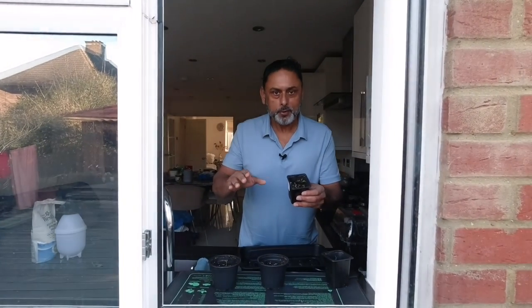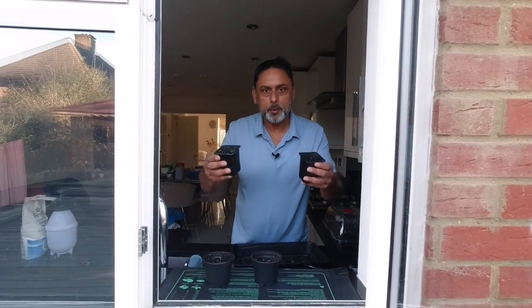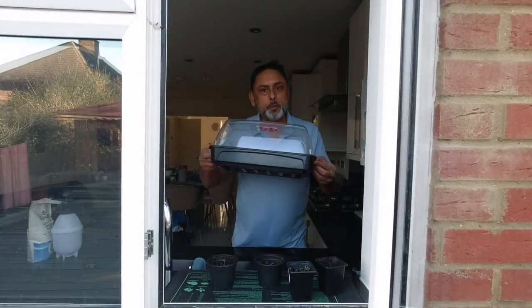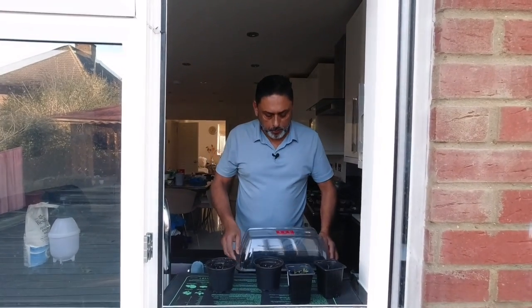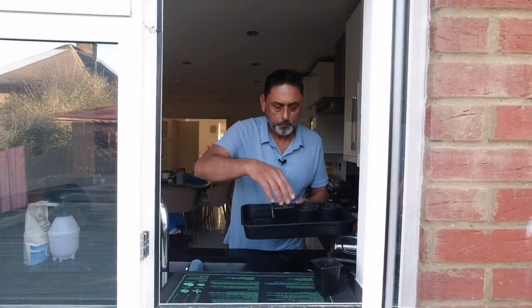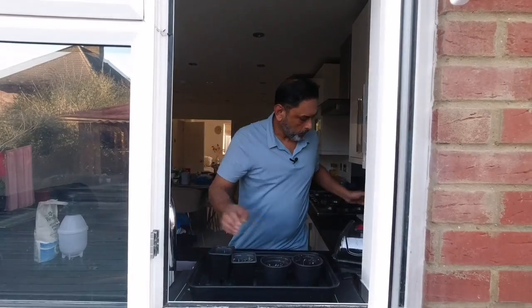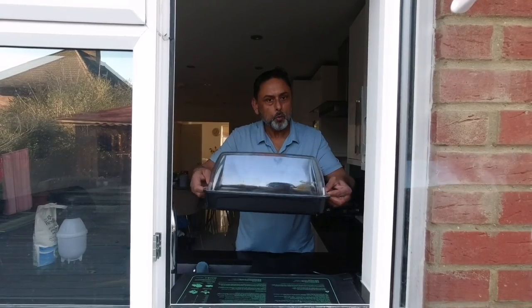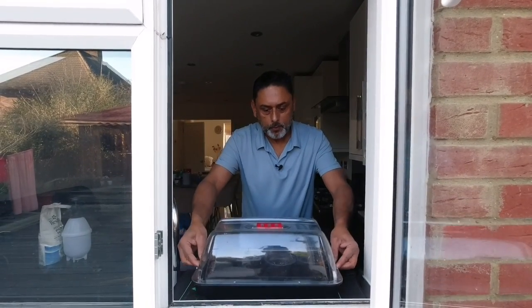Ideally, you want to provide a temperature above 18 degrees Celsius. At temperatures below 15 degrees Celsius, your seedlings will struggle to survive. If you're using a grow light, you could place them under your grow light and they will do really well. If you don't have a grow light, you could buy a heated propagator — something like this — and place them inside the heated propagator and cover with the propagator lid, and that will keep it nice and warm. Place them on the windowsill and that will give enough sunlight for the plants to grow.